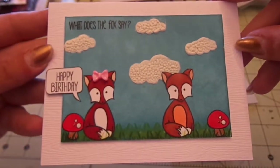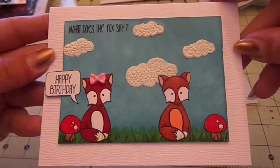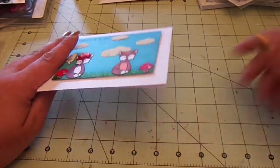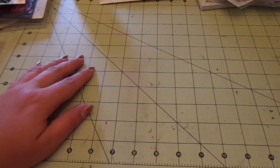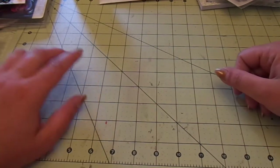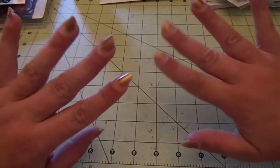Really cute and simple card — fast to make and I had fun with it. I love the 'What does the fox say' theme! So that's all my cards from this weekend. I'll be sharing some scene cards coming up since someone ordered several from me. I'll share them before I send them out. Thanks so much for watching, guys — bye!